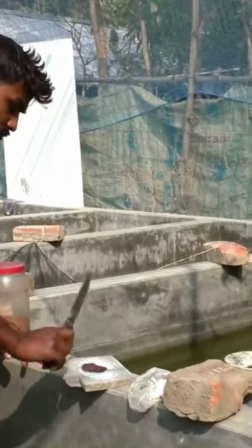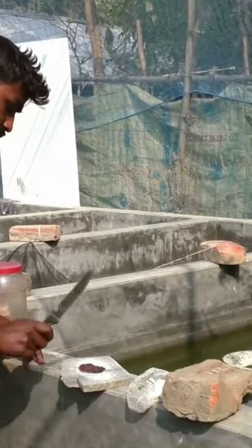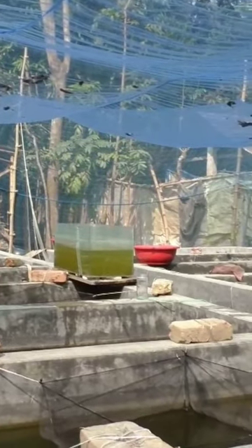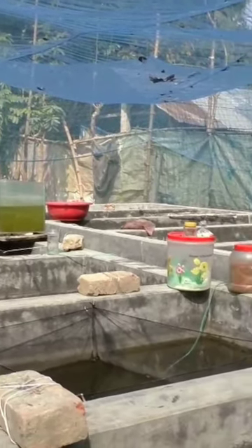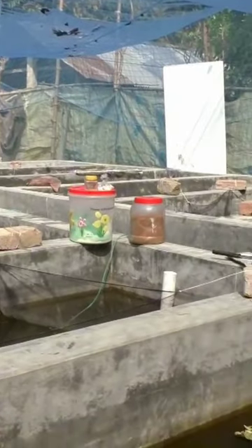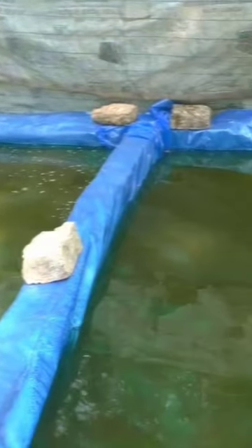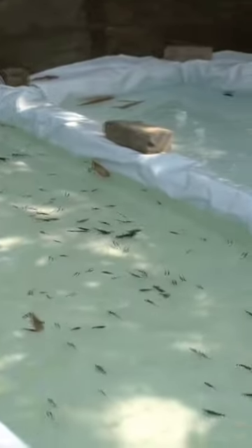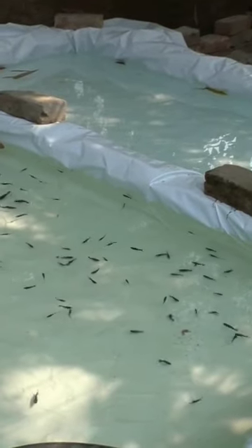Basic Requirements to Start Ornamental Fish Farming Business. Tanks can be of RCC or brick masonry work having flat bottom with inlet and outlet pipes. You can also use clay, cement, fiberglass, or plastic tanks. However, you must perform rearing of fishes in large tanks.